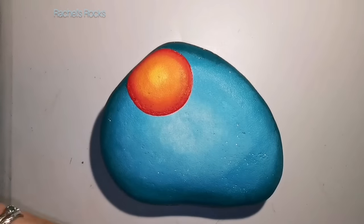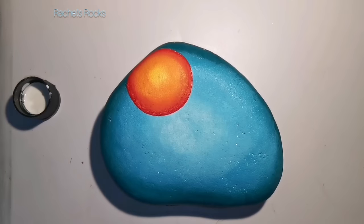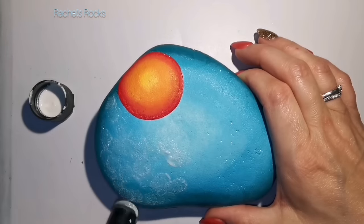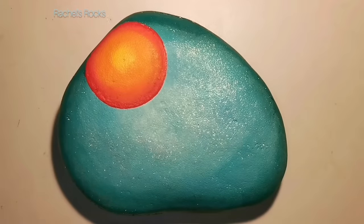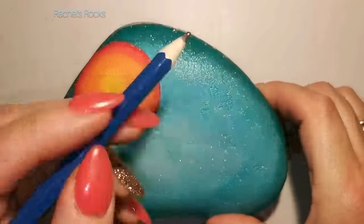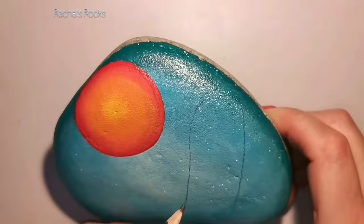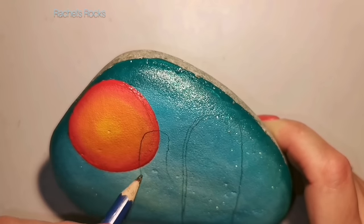I'm going to use Folk Art Hologram 2796. I've used this since the beginning — it's one of my favorites, especially for a sky background. It's so beautiful. I like to sponge it on so it's even and I don't have any missing areas with no glitter. I sponged it on and let it dry. It dries really, really quickly — you can't really see the sparkle until later, I promise.